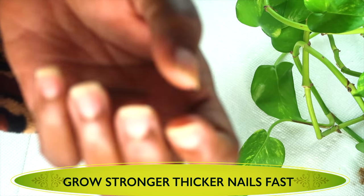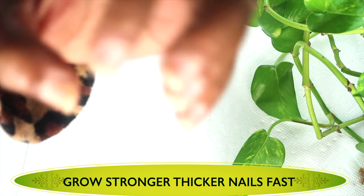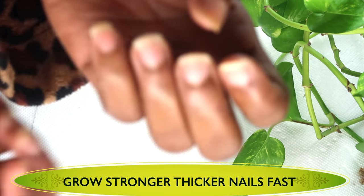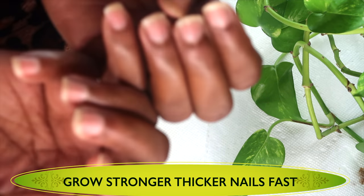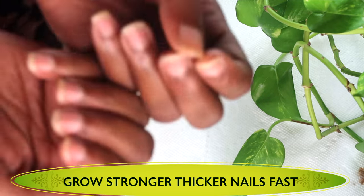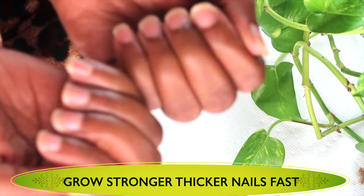Now take a look at my nails. I'm bringing them up close for you guys to see. I used to wear acrylic and when I removed the acrylic, my nails were like a mess. They were very brittle and they were constantly breaking — just really, really run down.